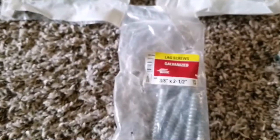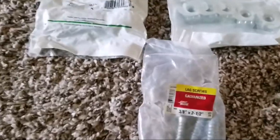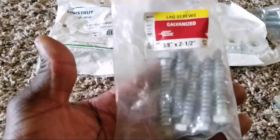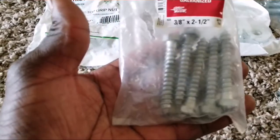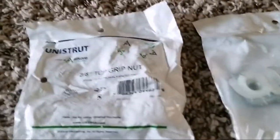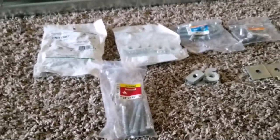There are lag screws here — galvanized lag screws. These are the ones you use if you're drilling into your roof. You can use any kind of bolts or screws you want, drill them all the way into your roof. This is the one that's going to be anchored into the rail. You can center one and use a wide washer to hold this rail down on your roof.